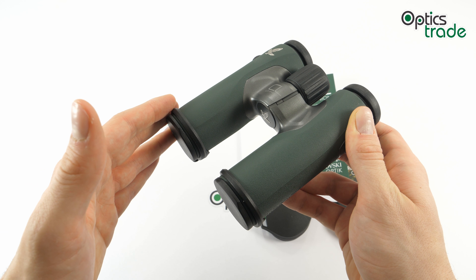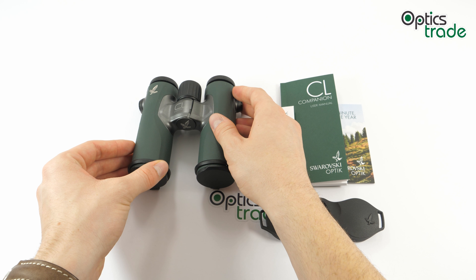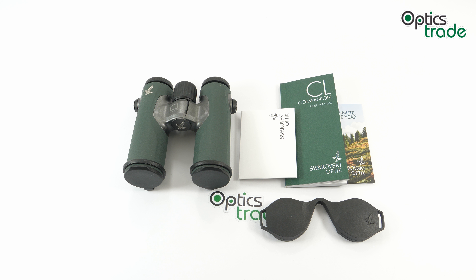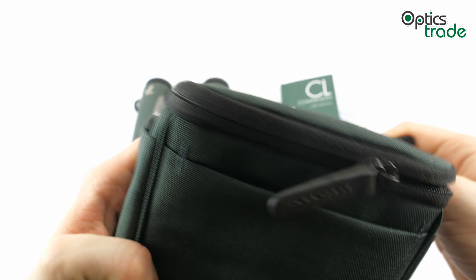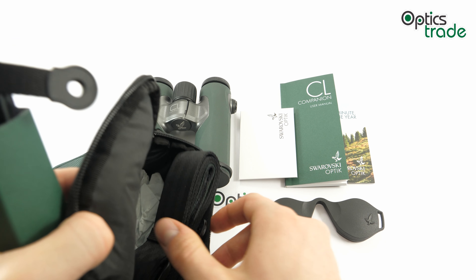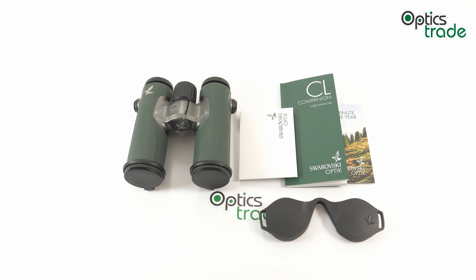But it doesn't stop at binoculars with the Companion. Users also have the option of choosing between three different accessory packs, making a choice based on personal style. I have one of the accessory packs here — this is the Wild Nature pack. The other two are called Urban Jungle and Northern Lights. They are different but also very stylish. The Northern Lights pack is probably the most elegant of the three, but it all depends on how each user sees it.